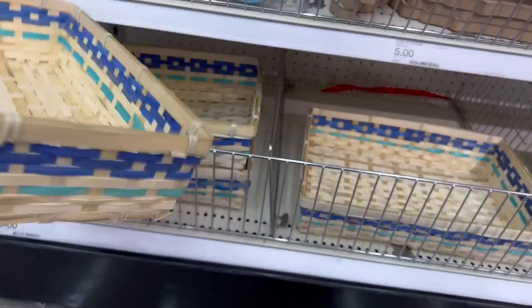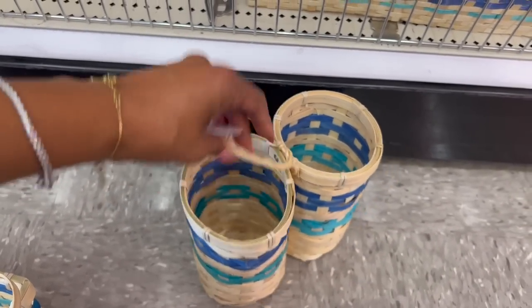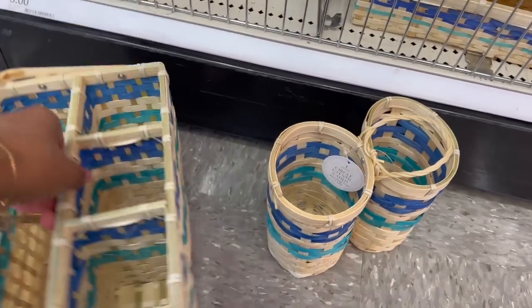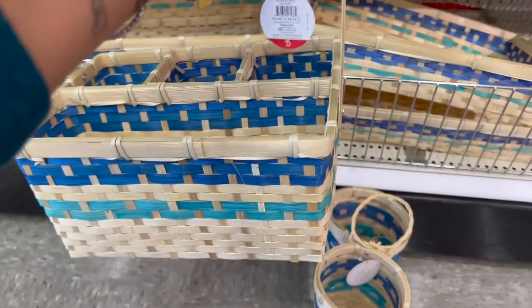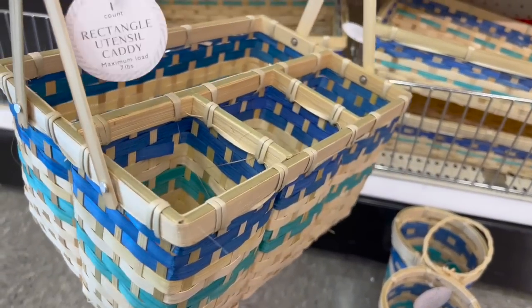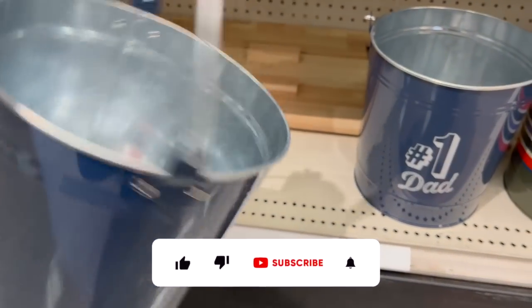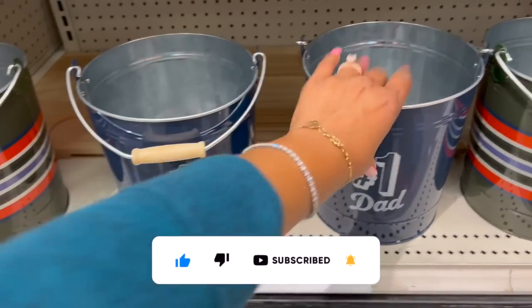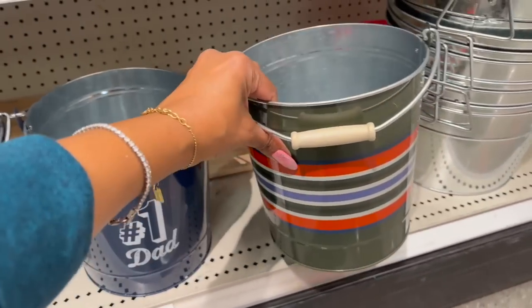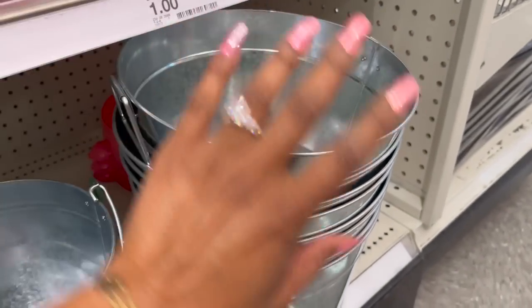Are these woven trays for five dollars? They have this style, and on the other side they have the circle utensil caddy — can hold up to five pounds — five dollars. Then there's one with two handles, really cute for the backyard — the rectangle utensil caddy — five dollars as well. Over here they have the 'Number One Dad' bucket — kind of cute to fill with barbecue stuff — five dollars. Then they have one with stripes and green, and the regular silver ones, also five dollars.